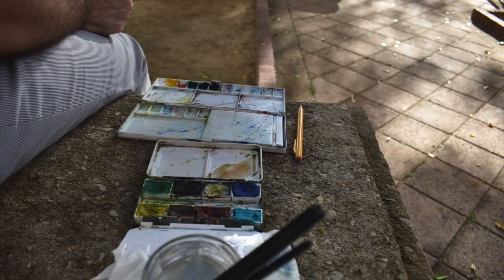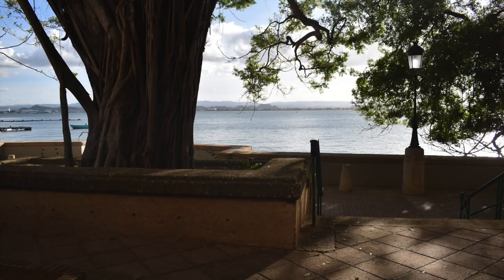Here we're going to start using watercolors. Here's my palette and everything else I need — my brushes, water, and my pencil so we can start drawing. And this is our view. It's quite lovely in a quiet park in San Juan.